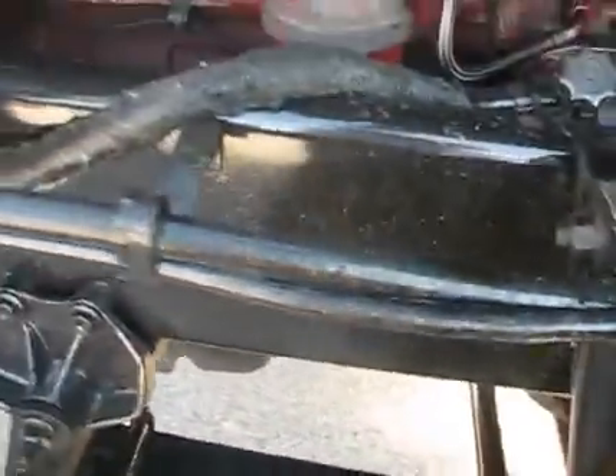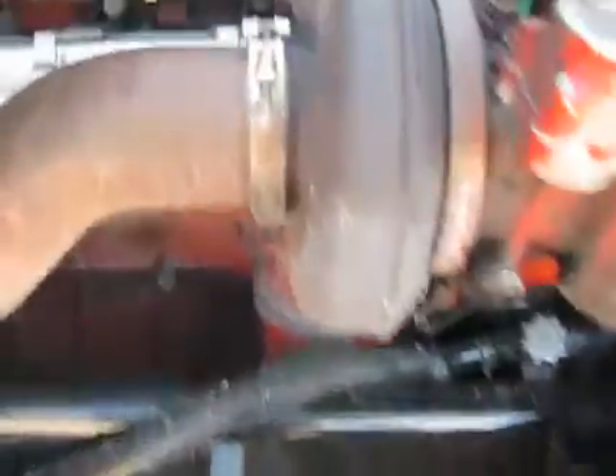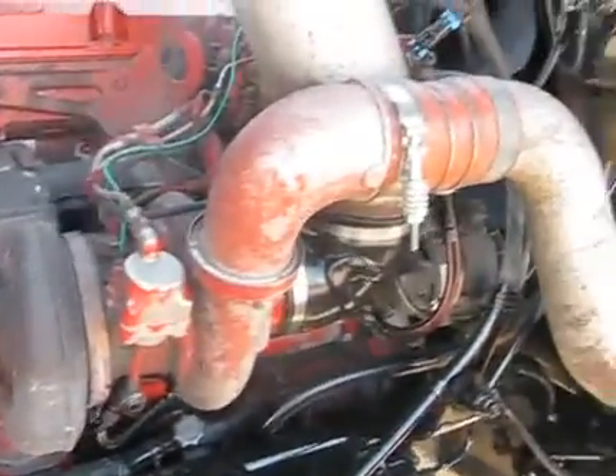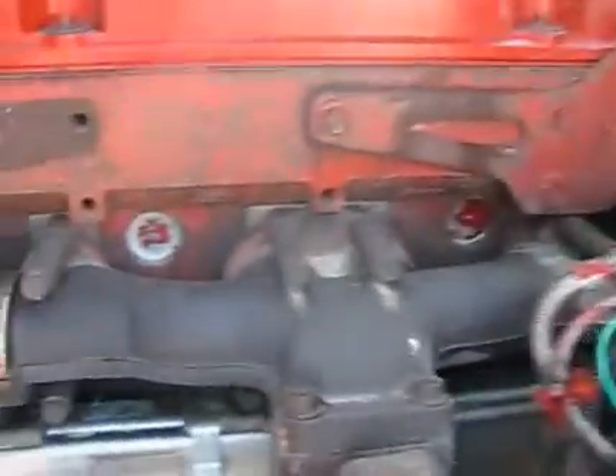Very clean again. You've seen the passenger side here — single turbo side. Well maintained. No oil leaking on this puppy or water at all. No leaks to be had. We're going to go up here to the inside and take a look around.